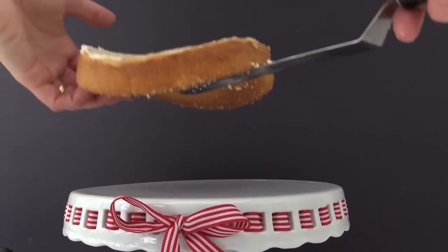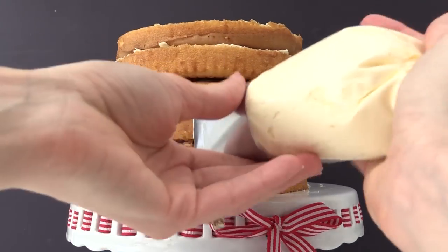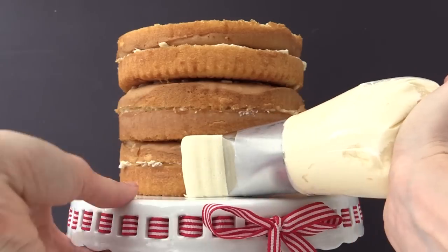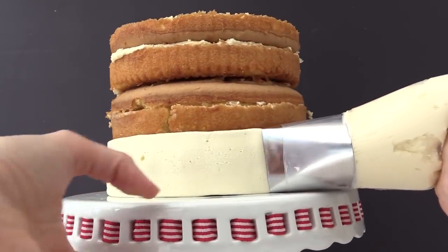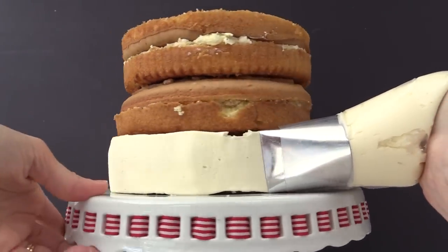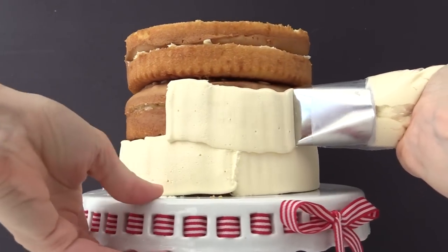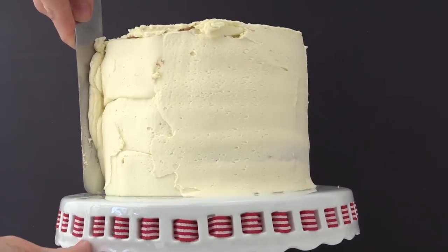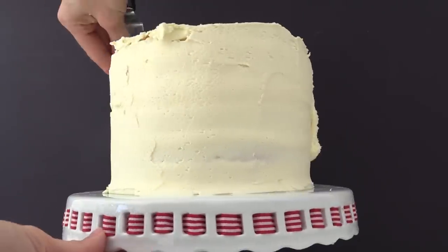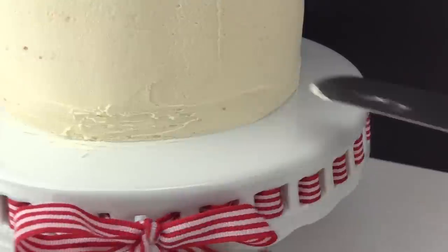Place that onto your plate or cake stand and then stack them up. Place the rest of your buttercream into a piping bag fitted with a large nozzle and pipe it around the cake. If you don't have a piping bag or a large nozzle, that's fine — you can just spread the buttercream around the cake. This just makes it a lot quicker doing it this way. Take a spatula and smooth out the top and then smooth the sides of your cake as well. Then use the spatula to clean off any buttercream that's on the cake platter.